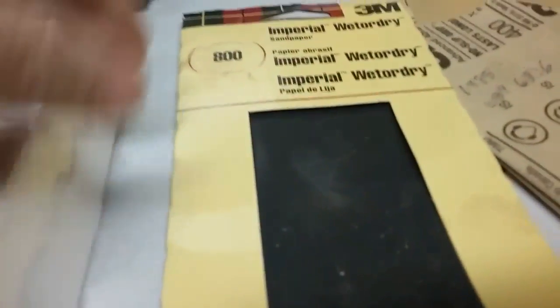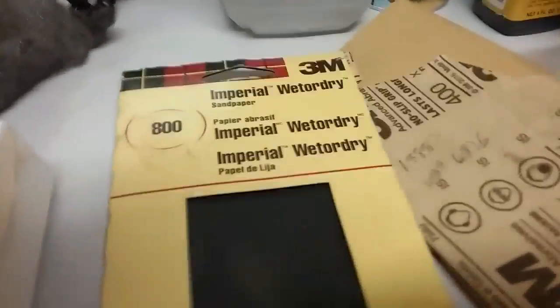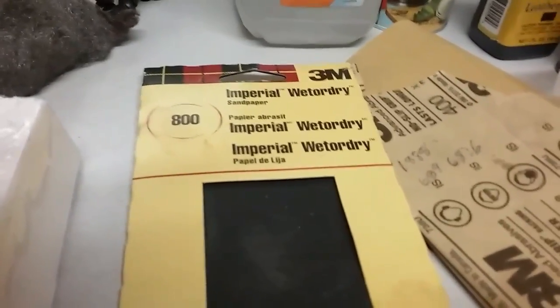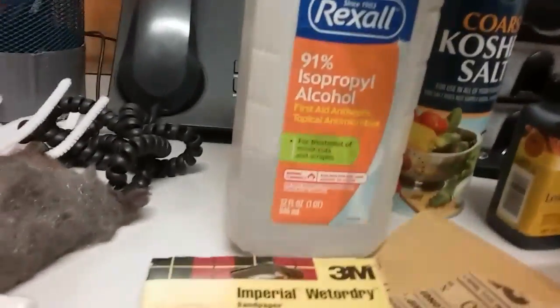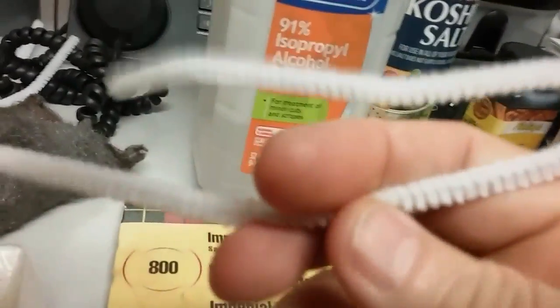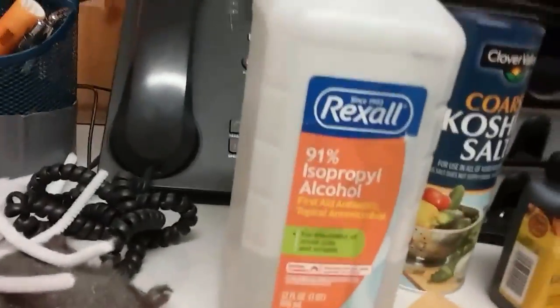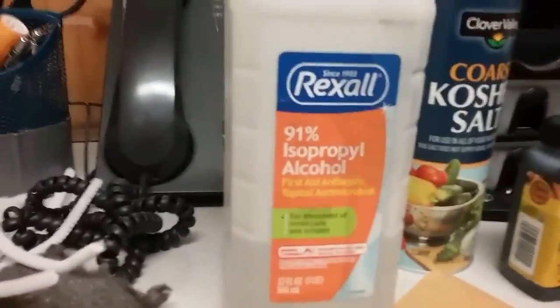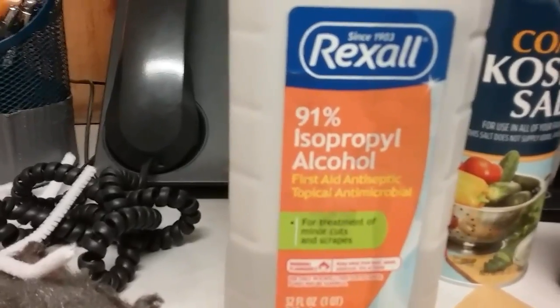Then I'll go to the 800 and wet sand that bowl and that stem again. But first I take that bowl and clean it in some alcohol — get her all cleaned up. I get these long cheap pipe cleaners from Walmart, really dirt cheap. Cut them in half or scrub back and forth real good in the pipe and stem to get it really clean. The alcohol I use is 91% isopropyl — that's what I use right there.